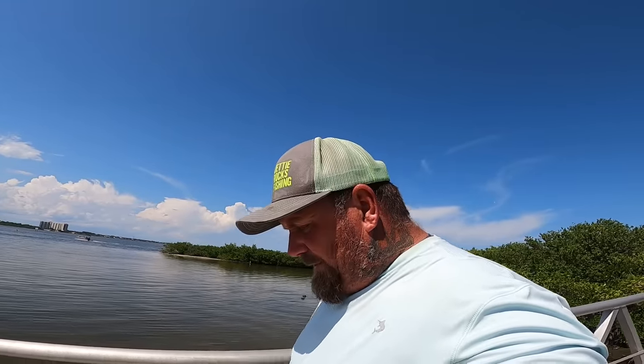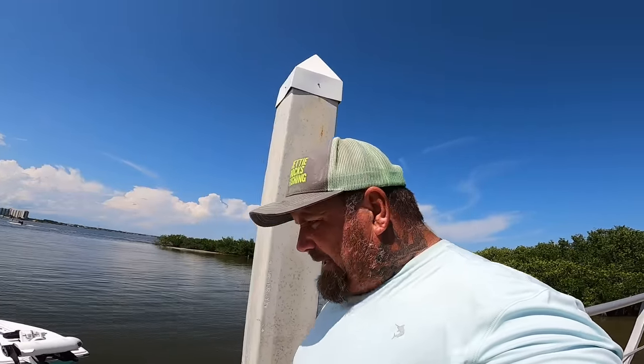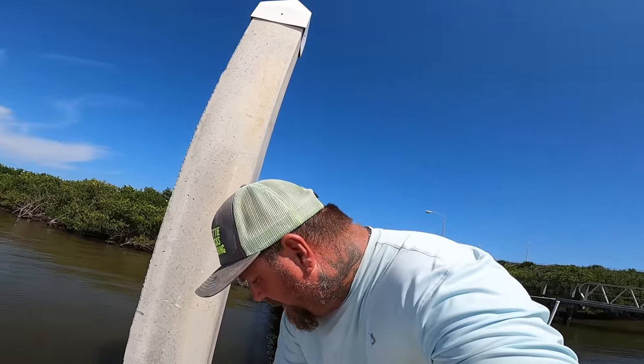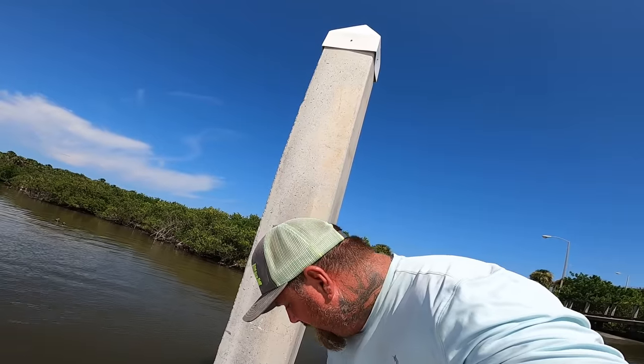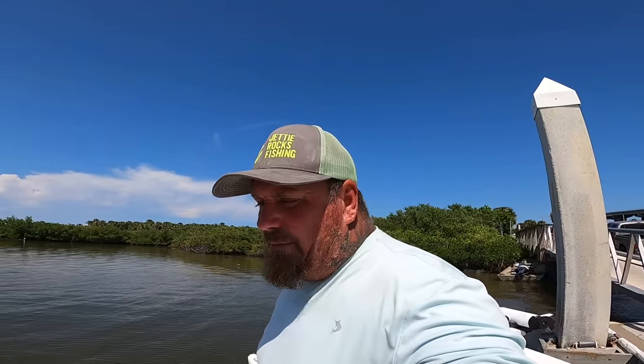Hey Jetty Rockers, welcome back to Jetty Rocks Fishing. I'm Captain Mike D. We went out fishing today and I caught something — we're gonna do a catch and cook with it. We're doing catch and cook on jack crevalle. A lot of people have asked me about it because they see me keep them sometimes and sometimes throw them away. I've never done this with jacks before — I usually smoke them — but we're gonna try something different. Let's catch this jack real quick and I'll see you guys at the cleaning table and in the kitchen.